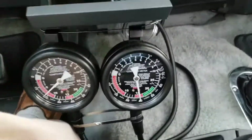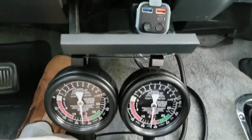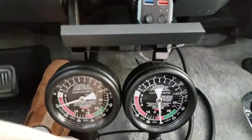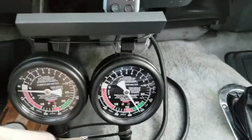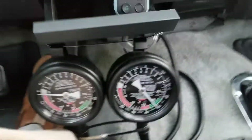The right side is manifold, the left side is ported — ported from a Holley 650 CFM carburetor, four barrel.